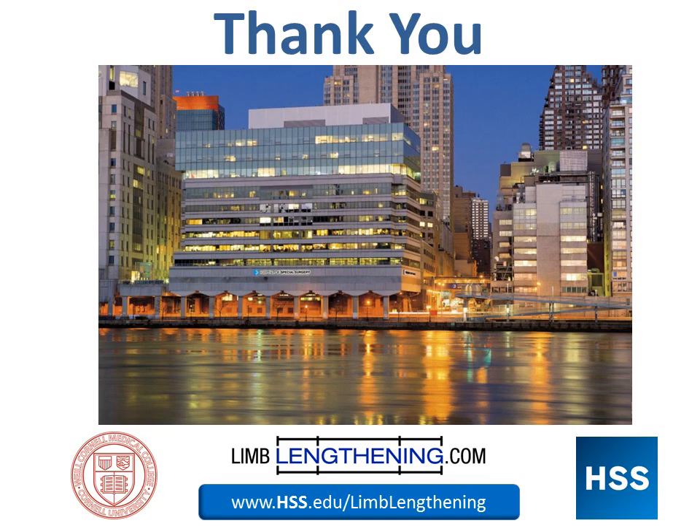I want to thank you for your attention. I hope this has been helpful as a primer in understanding the surgical realignment of knock knee deformity.